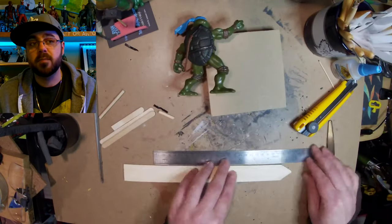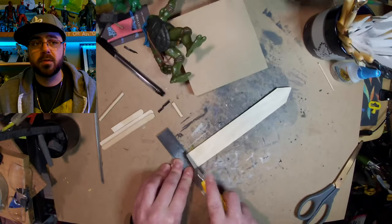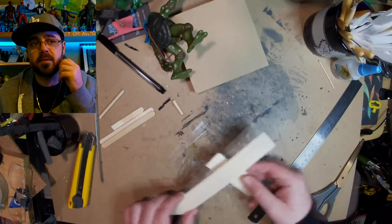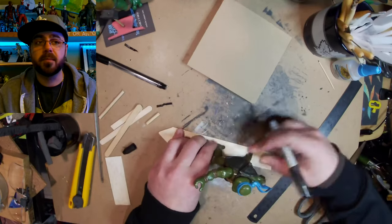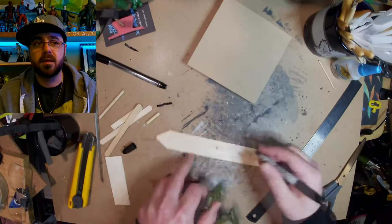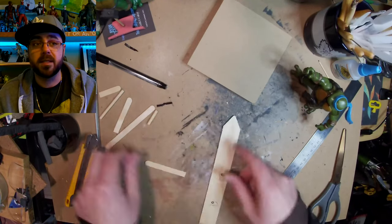Now I'm cutting for the surfboard. What I'm using is from the dollar store — it's like what you put in the ground to mark your plants. I'm pretty sure it's balsa wood, so it's really easy to cut. Well, it's easy to cut even if it's not balsa wood, but that's why I think it is.